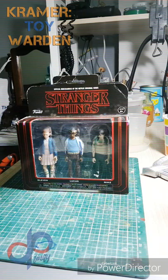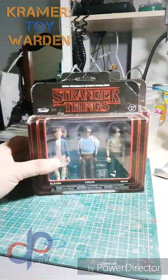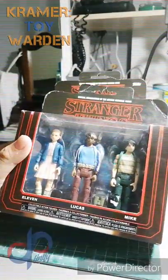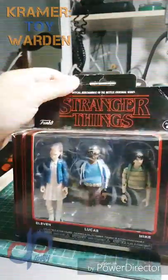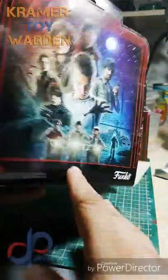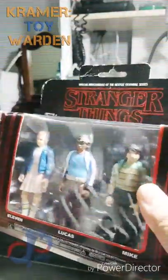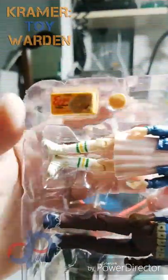Welcome back to JP Finity Toy Collecting, Customs and Photography, brought to you by Kramer Toy Warden. We're moving on to the last box in this release — it's got Eleven, Lucas, and Mike. This one's got the Kellogg's logo, and it's because of the Eggos that Eleven likes to eat.